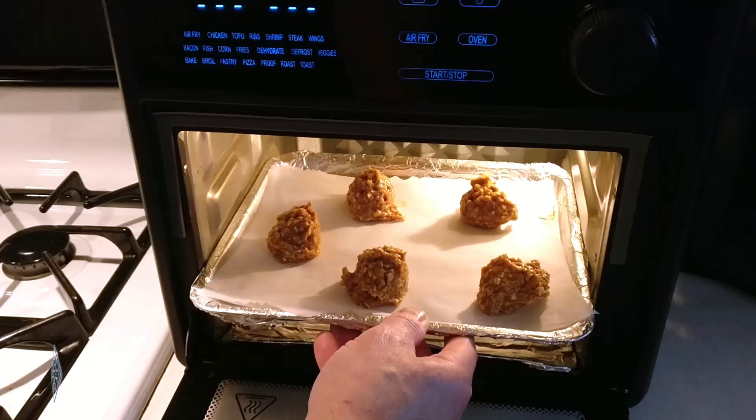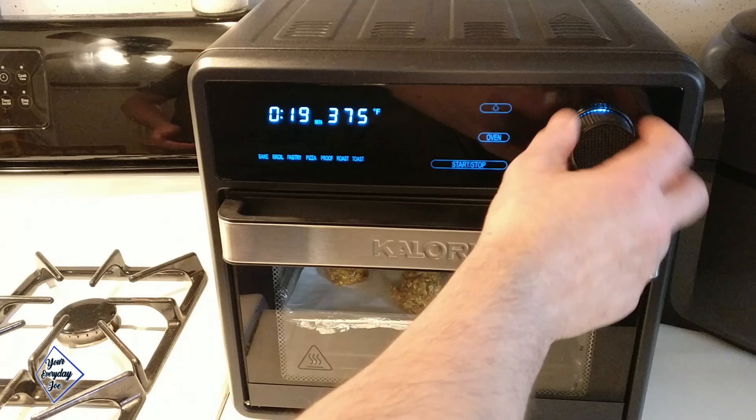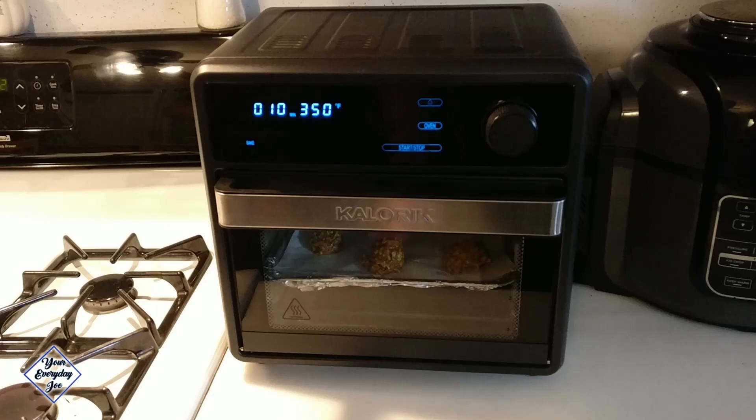I've preheated the oven at 400 degrees. I'm going to put this kind of in the center, close the door, and start it — hitting the oven for about 10 minutes at about 350 degrees. We'll take a look at them in a few minutes. After about five minutes, we're going to rotate the tray to make sure they cook evenly.